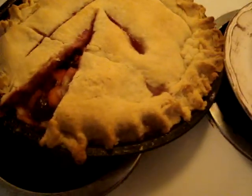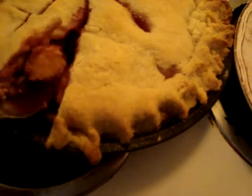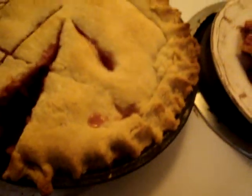It doesn't come out very easily, does it? There's the fruit on the pie. I should have added some cornstarch, but oh well. It was a small piece of pie.